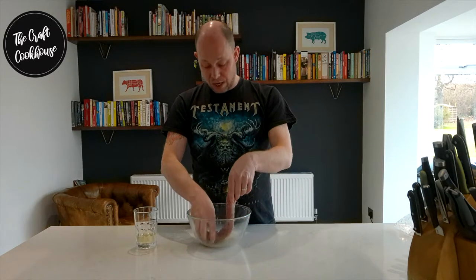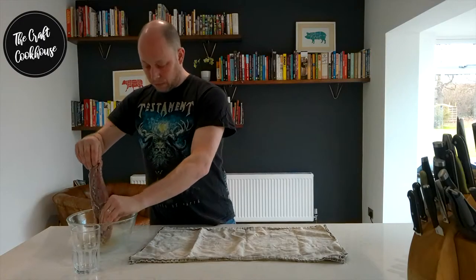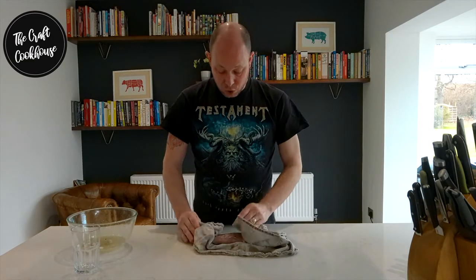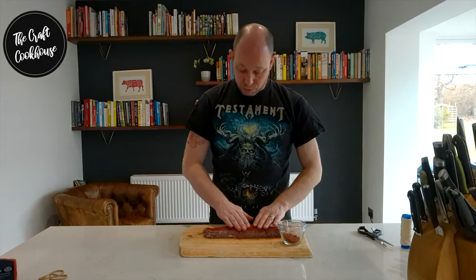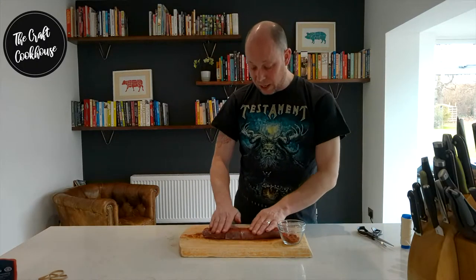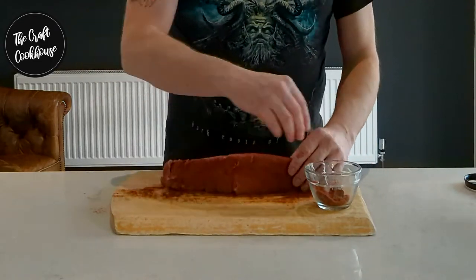After washing, we're going to pat this down with a clean tea towel or some kitchen roll. We're just looking to pat dry so there's almost a little bit of tackiness still on there. Now I've got my dried tenderloin, I'm going to take some paprika powder and start spreading and rubbing this all over the meat. Because of the slight tackiness it's going to adhere very nicely. This will impart a little bit of extra flavour as well as a little bit of added protection during the curing process. Don't forget the ends.